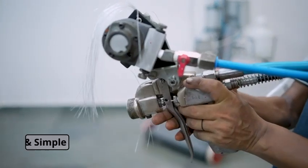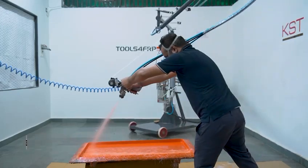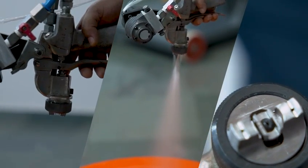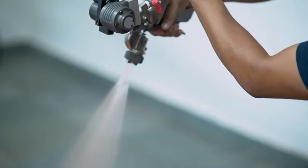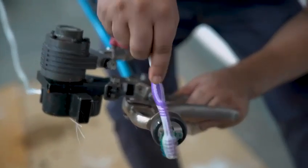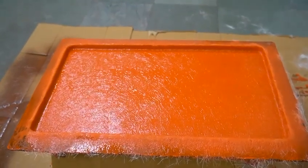It is simple and requires medium level skill. Just spray and roll. The equipment is designed to give you consistent mix of resin and catalyst all the time, every time. Day-to-day maintenance is very simple. Once your spray is complete, just clean the tip with acetone.